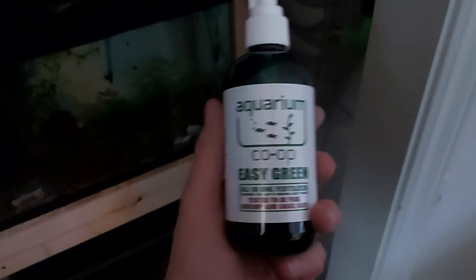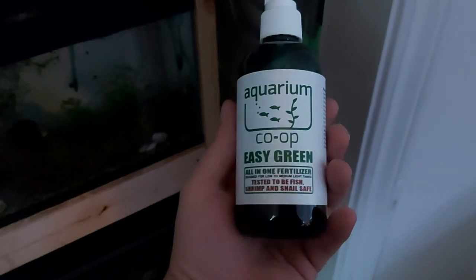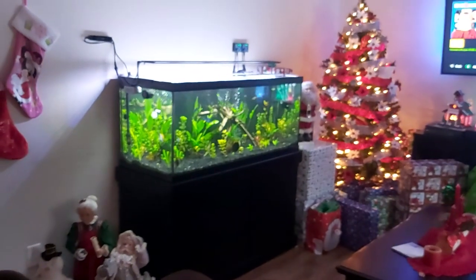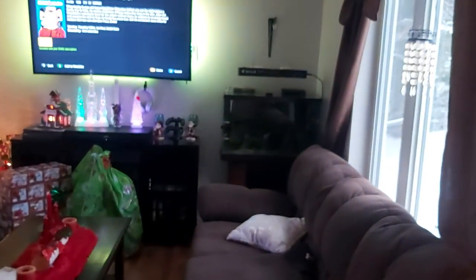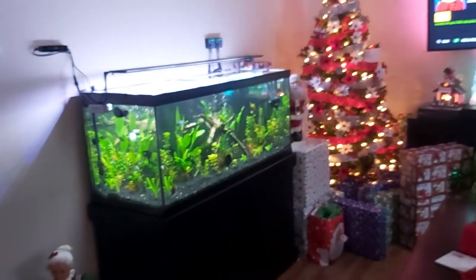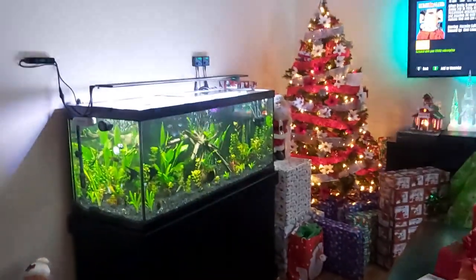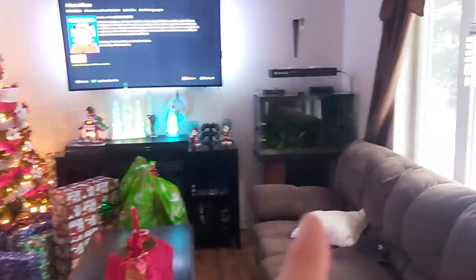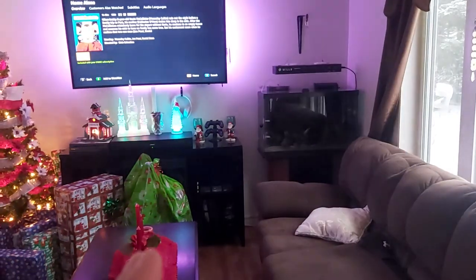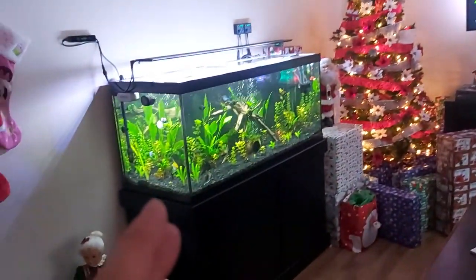Right now I'm having a hard time finding the shrimp-safe version of Thrive, so I'm waiting for it to come in. Currently I'm still using Flourish at the recommended dosage in each aquarium. I just started using the Easy Green so we're going to see the difference between Easy Green and Flourish. If you want to see that, subscribe and I'll show you the differences. If the Easy Green works well, I'll probably go with it but I'll find it cheaper.